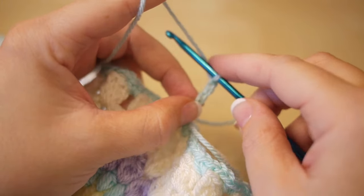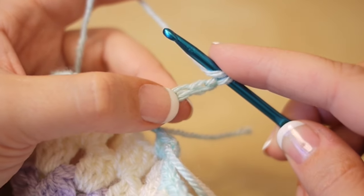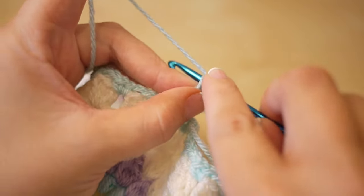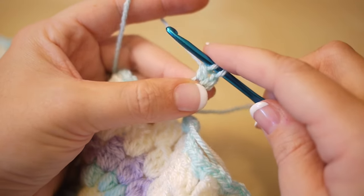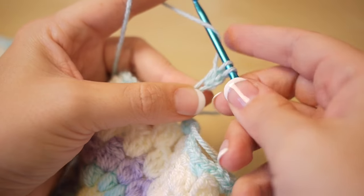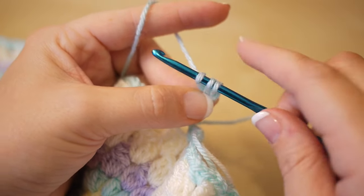To do a cluster stitch, yarn over first and insert into the 3rd chain from the hook — that chain is the one I left deliberately a little bit looser. Insert your hook into that chain space, yarn over, pull through, yarn over, pull through 2. Try not to make this too tight otherwise it will make it difficult. Yarn over, insert, yarn over, pull through, yarn over, pull through 2.